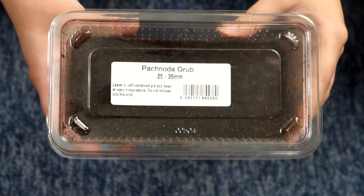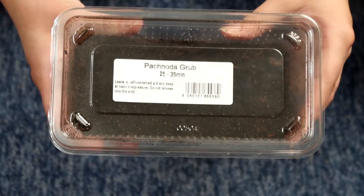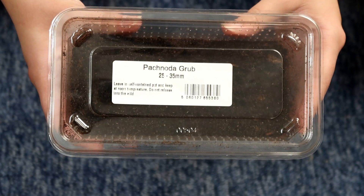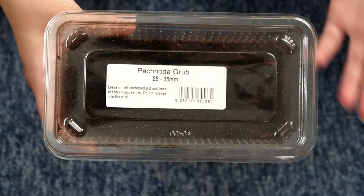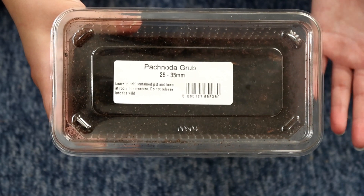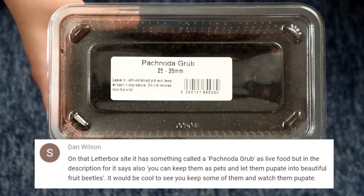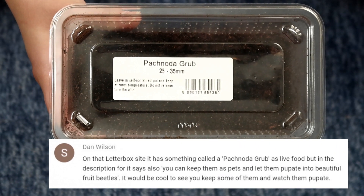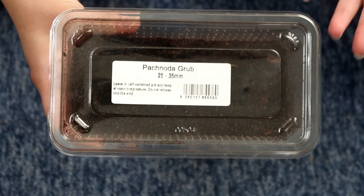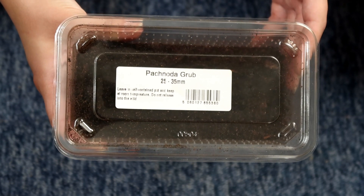Hi guys and welcome to today's video where I'd like to introduce you to my new pets, which are giant grubs. These are the larva stage of African fruit beetles. I never realized how easy it was to get these — they're actually just sold as reptile food, but instead of feeding them to your reptiles you can actually keep them and raise them into beetles. I have to thank the person who left a comment in one of my videos about this, because then I started to look into them. I found a really handy interesting video which I'll link below, and I thought it'd be cool to raise these so I can document it and you can follow along too.